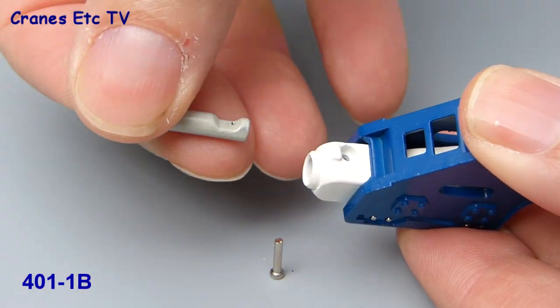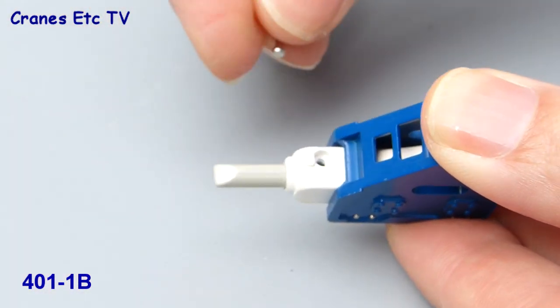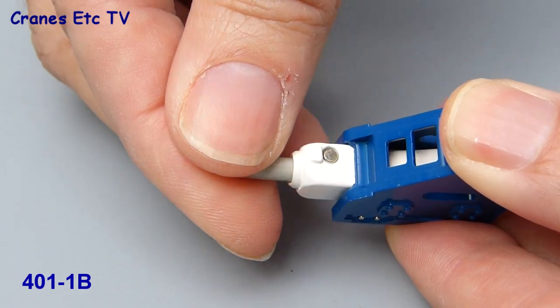Putting the chisel back in is just a reverse process. You just need to make sure that the slot in the chisel lines up with the hole where the pin fits, and when you've done that you can just push the pin in, which cleverly secures the chisel.